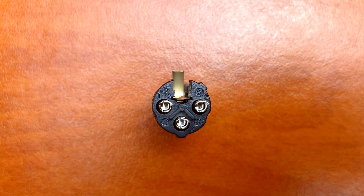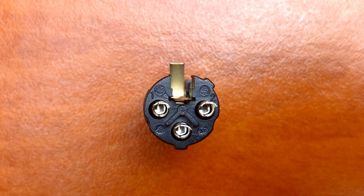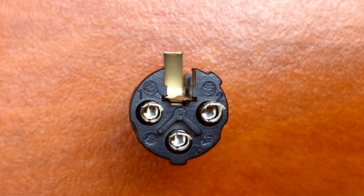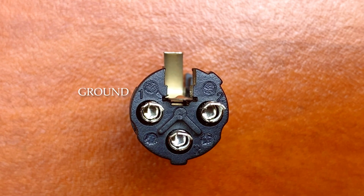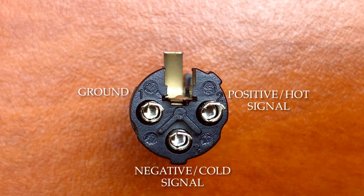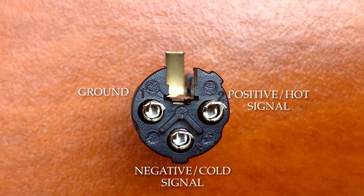If you take a good look at the connector pins, you'll observe that they have been labeled 1, 2, and 3. Pin 1 is connected to the ground wire. Pin 2 is used for the positive or hot signal, while pin 3 is used for the negative or cold signal. You can use either the red or white signal wires to carry the positive or negative signals.